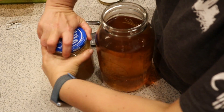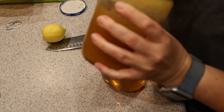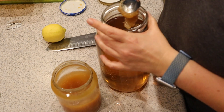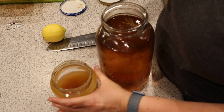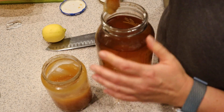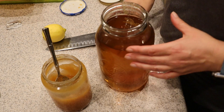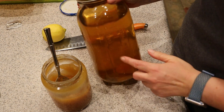Now what I like to do is take some honey. This honey is a little crystallized, so it's perfect for the tea. I add about a quarter cup of honey — maybe a little less — per half gallon. This is really up to your liking; you don't have to add any sweetener. Then I'm just going to shake it up to help get that honey dispersed.